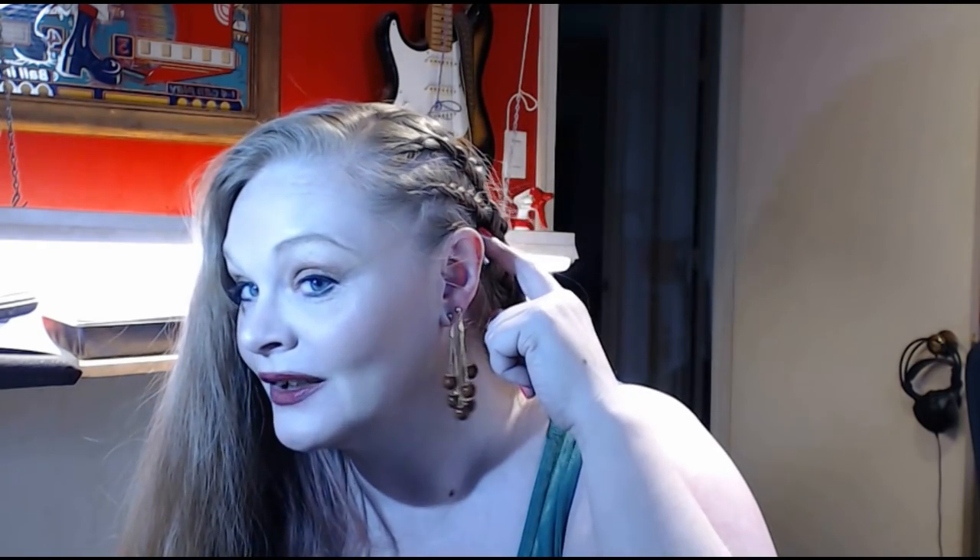I have never been able to get them even remotely parallel to one another on myself. I've done little Dutch braids on other people and gotten them straight, but on myself, never. But Siobhan's technique really worked well and it was pretty easy to pick up — I'm not gonna tell you what it is because you need to go watch her video!